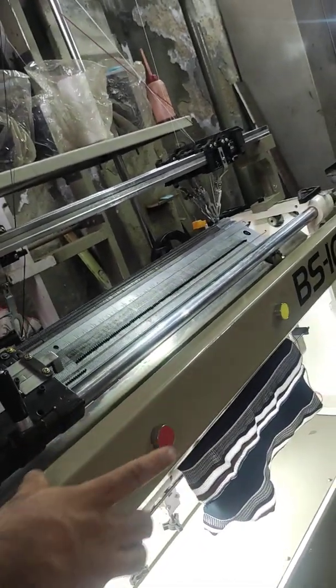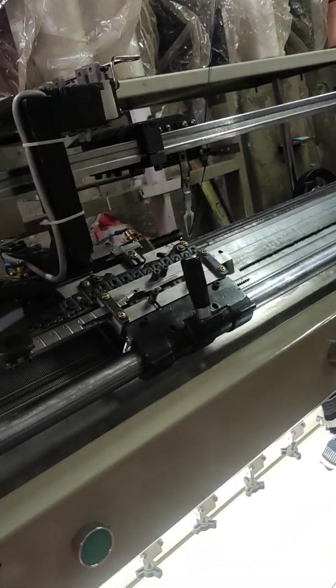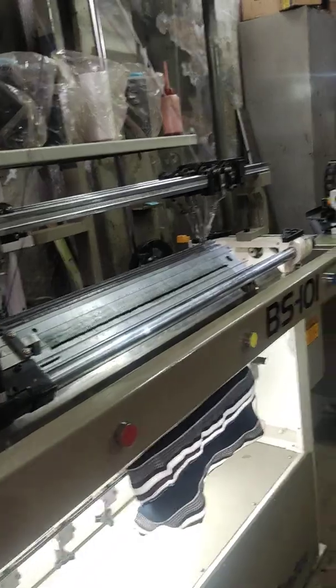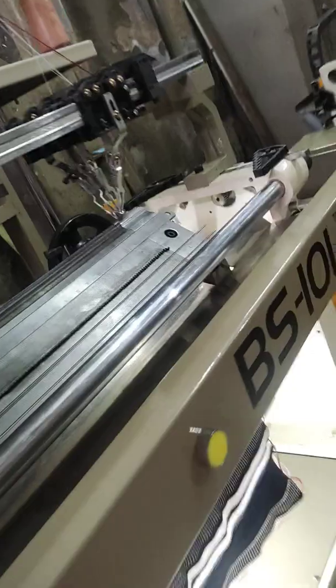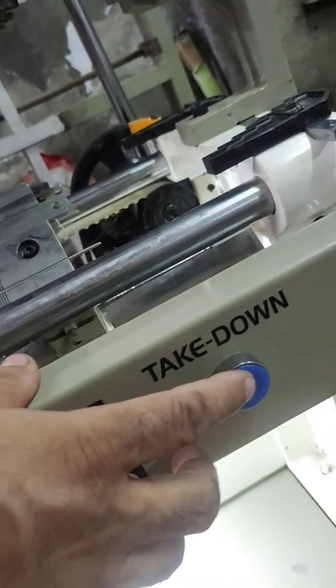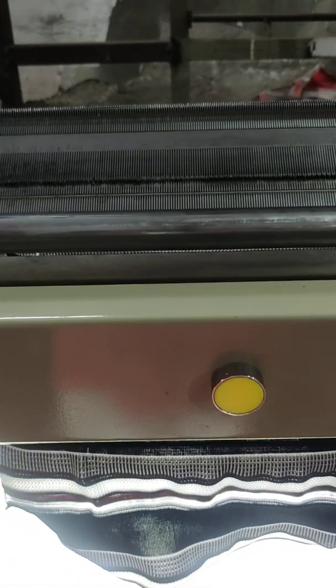The yellow button is for inching — for slow, slow moving of the machine. The blue color is for the winder takedown; this is for take-down winding. Whenever we start the machine, we can stop the machine from any button.